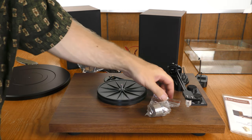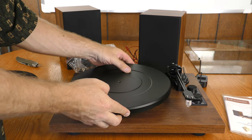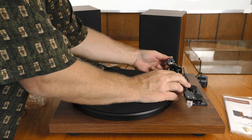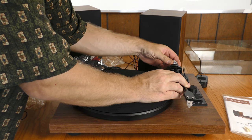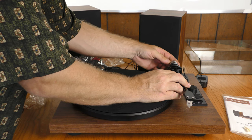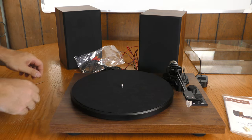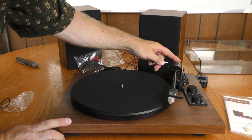The belt drive is now hooked up. I'll go ahead and put the platter on. The counterweight should be fairly easy to install, and it was. If you want to lock down the counterweight there is a place to screw it down tight with the Allen wrench.